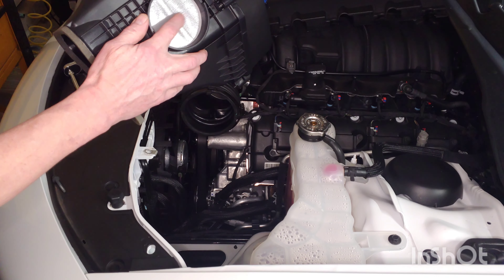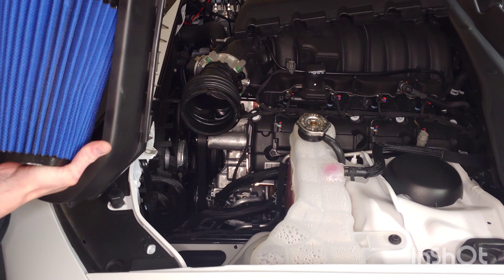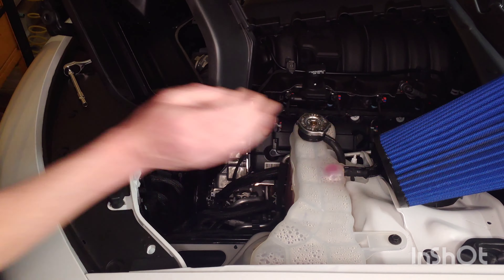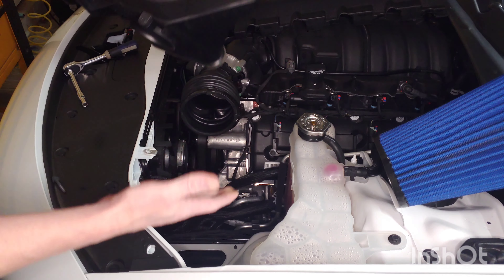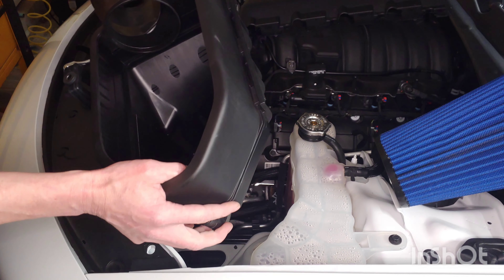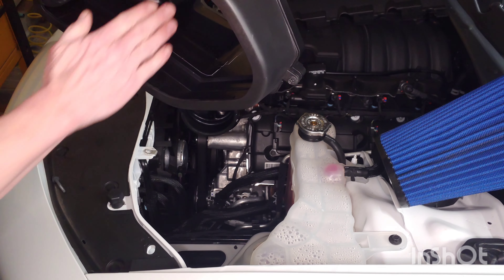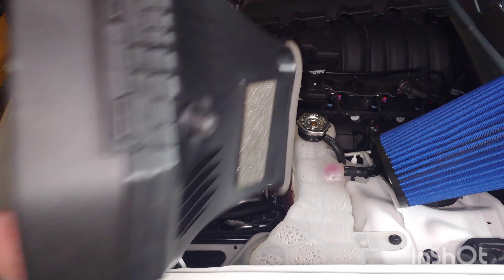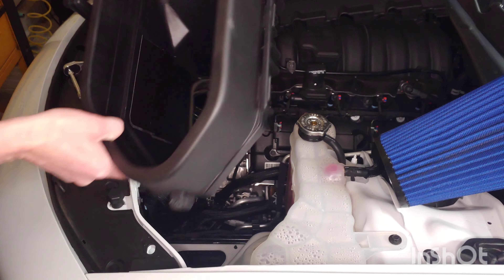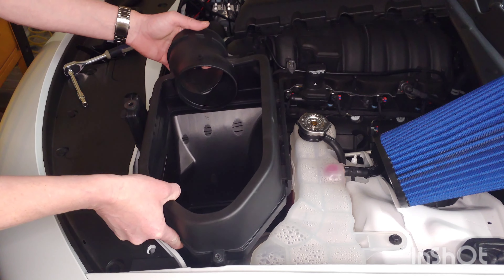This is the Mopar air box. You'll notice I have this plugged off, and the reason for that is this was made for a Challenger — it was made to draw through the headlight. Obviously, the Charger doesn't have the same inlet that the Challengers do. Right now I just have a couple pieces of Gorilla tape in there to seal that portion off so we're not drawing any hot air from anywhere in the engine bay. That's what we're eliminating with this kit — no hot air being pulled in from the engine bay.